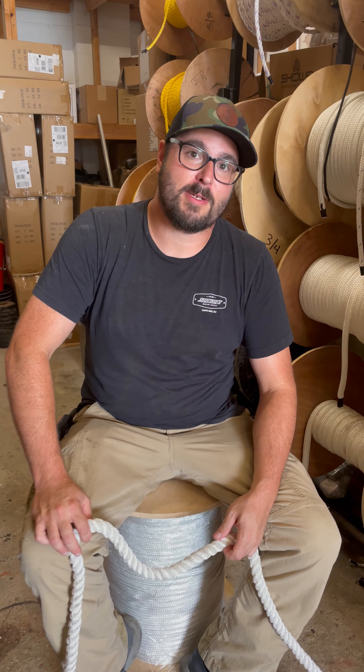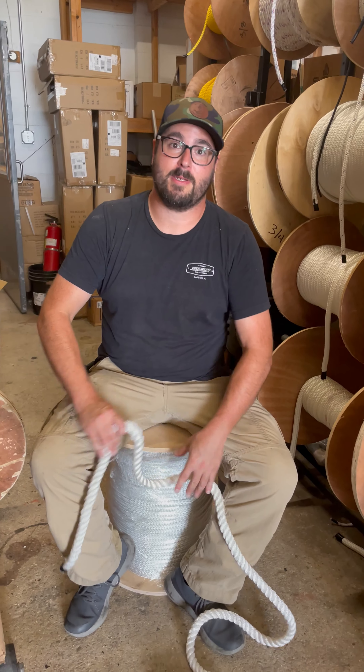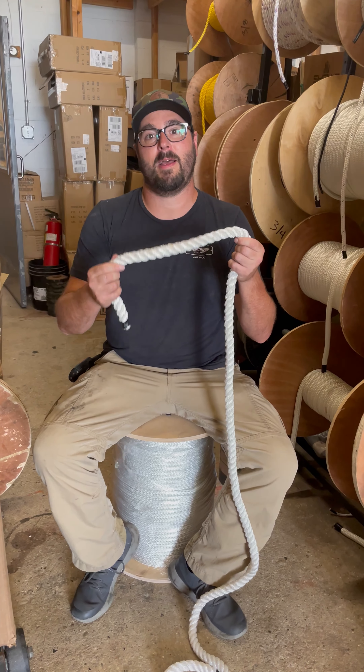Sean Bardo, Sea Gear Marine Supply, Cape May, New Jersey, and today we're going to show you how to do a standardized eye splice on three-strand nylon.